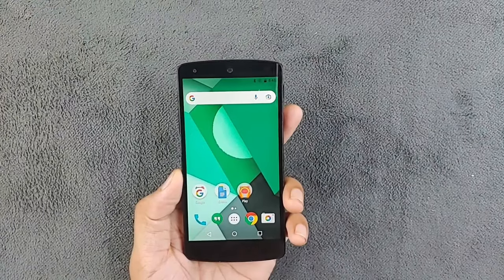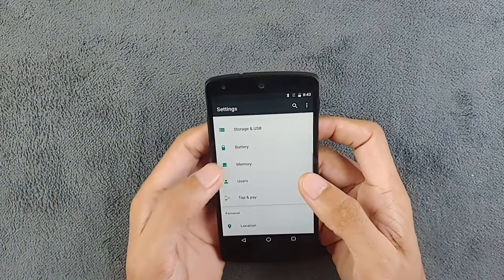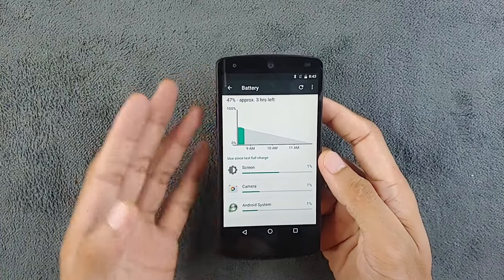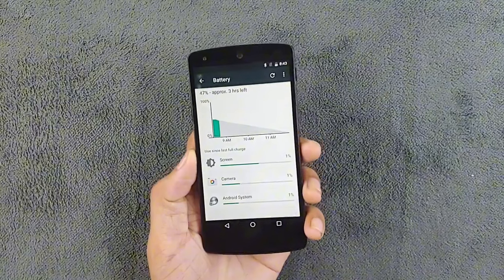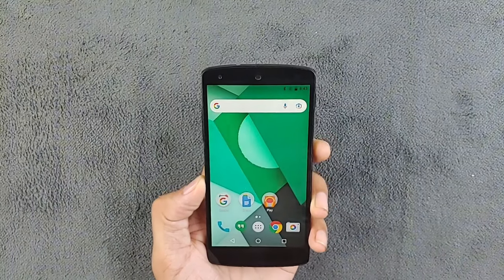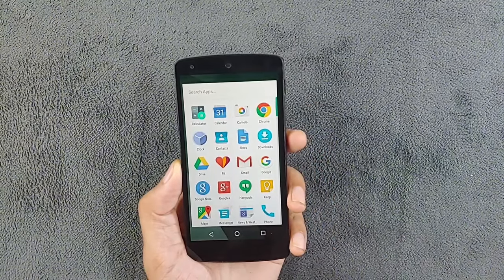Now let's talk about the battery. This is where the Nexus 5 really shows its age — the 2300mAh battery means you'll definitely need to keep a charger handy, especially if you're a heavy user. It does support wireless charging, which is a nice touch. Being a 10-year-old device, it will struggle to get through a whole day even under normal use, but it's still quite usable and a decent performer overall.